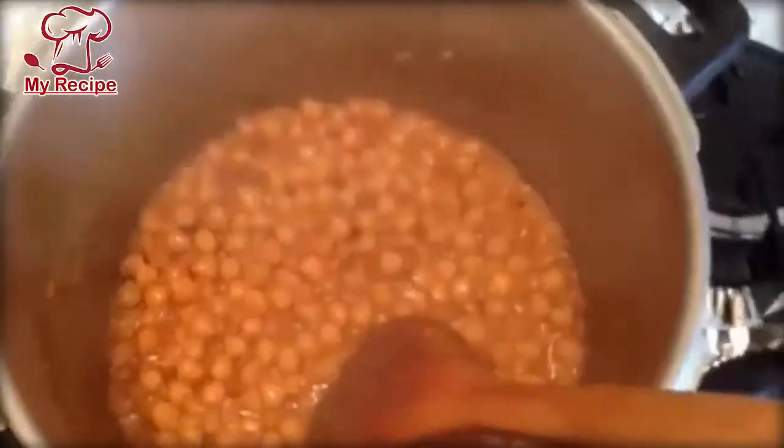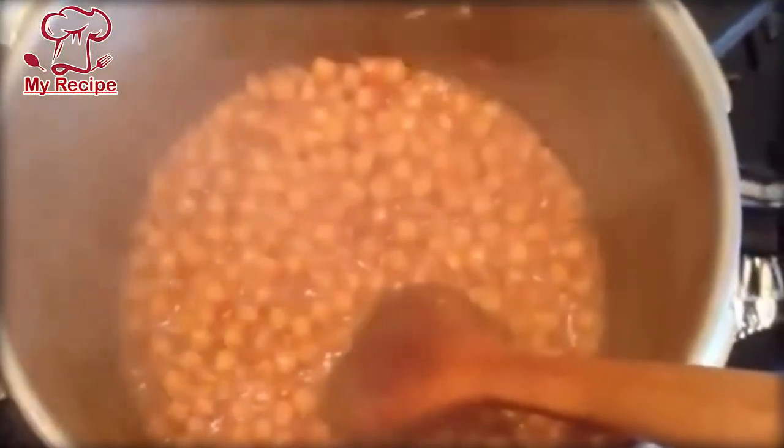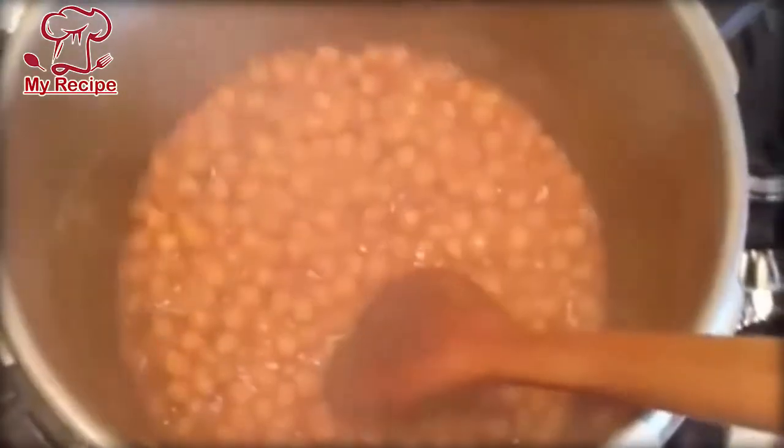The color of the shorba will be white, then when we add a hot masala in it, the oil will look very good. I will add hot masala at the end, and then we will keep it for about 15-20 minutes.